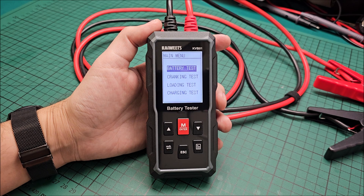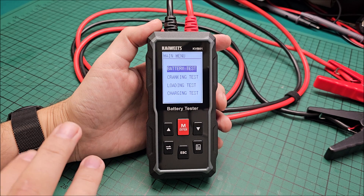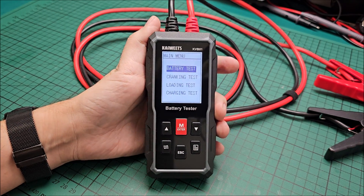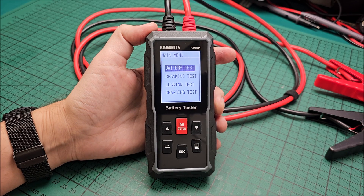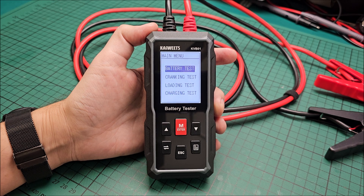That's about it. Thank you to Kaiwitz for sending the tool — the original unit with the slight cranking test issue can still be used with a bit of workaround. But the new batch unit is working flawlessly, which is perfect, and this will be used to keep an eye on the family cars. Thanks very much for watching — if you have any questions feel free to ask in the comments, and see you in the next one!